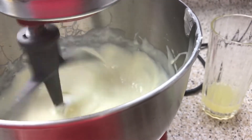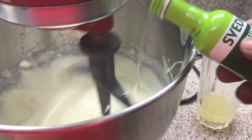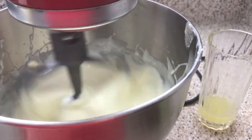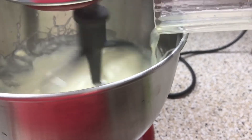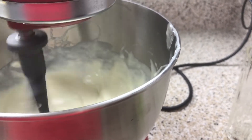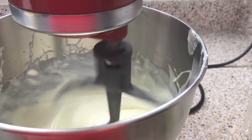Then you're going to add your lime-flavored vodka — whatever vodka you prefer. I'm using Svedka. Then you're going to add your lemon juice. Don't worry guys, all of this is going to tighten back up once it hits the refrigerator.